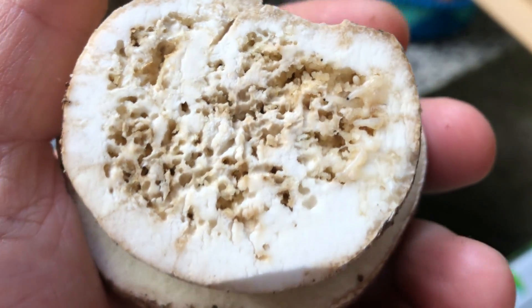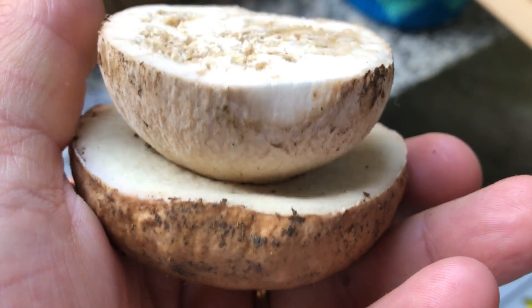Questo accade spesso nel periodo estivo: vengono intaccati il Boletus aereus e il Boletus aestivalis, che sono più soggetti, proprio perché siamo in un periodo molto caldo e ci sono le condizioni favorevoli perché le uova possano schiudersi. Ecco perché troviamo normalmente i porcini estivi camolati — solo ed esclusivamente per quello.